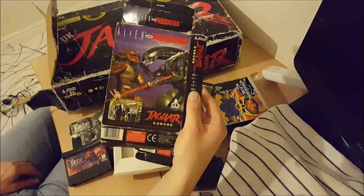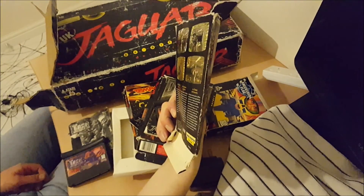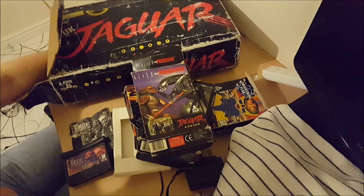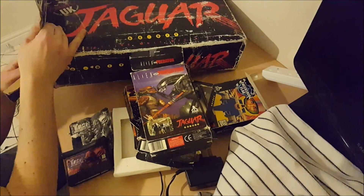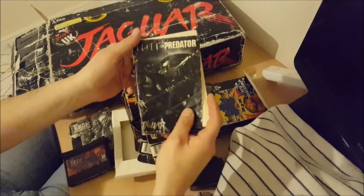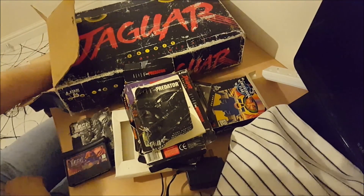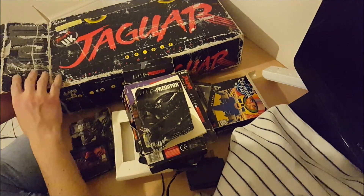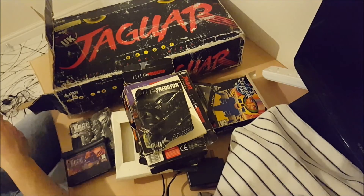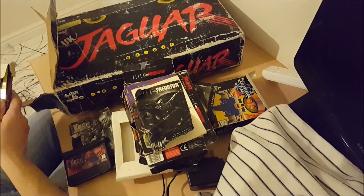I don't know anybody who's ever owned a Jaguar. I used to work in Cash Converters a long time ago and I remember seeing one in the shop once — that was the closest I'd ever been to owning a Jaguar, until today. The manual for Alien vs Predator — you'll notice it's coming loose from the box so unfortunately the inlay is missing, but the box is in a pretty sorry state anyway. These games are worth quite a lot on their own, but I'm buying them because I want them in my collection.